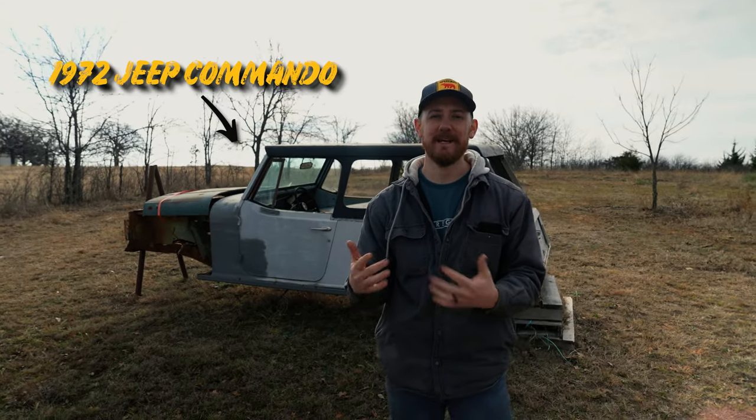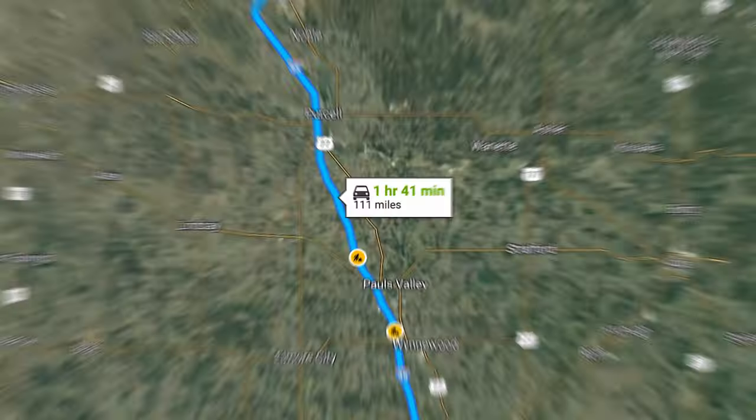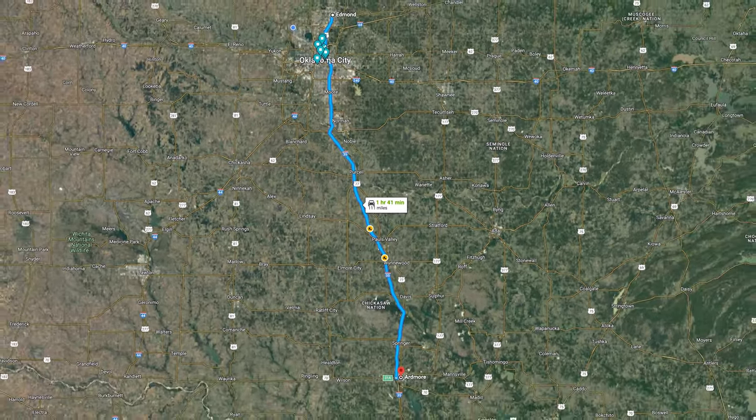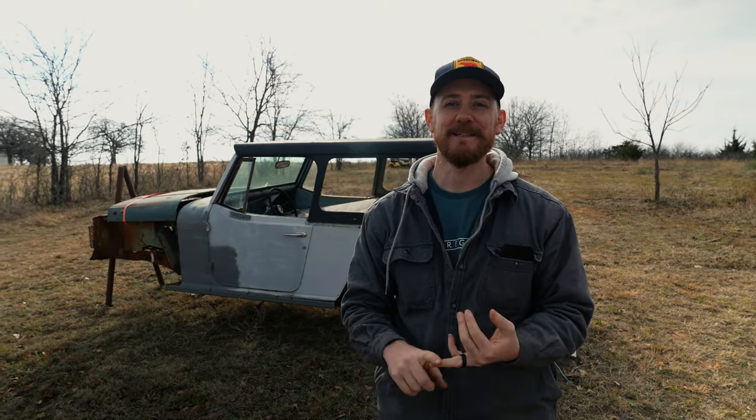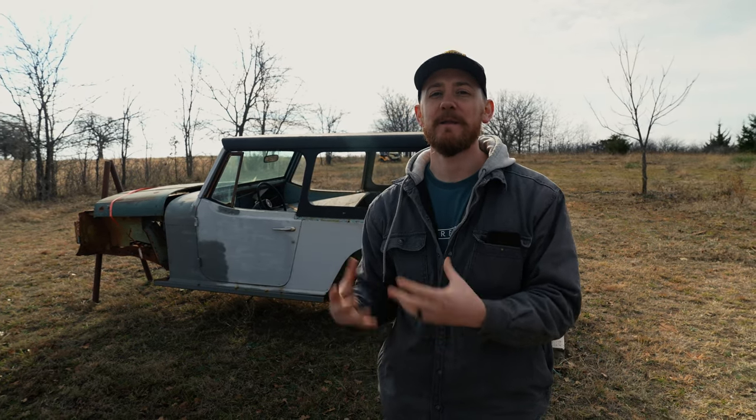So behind me I've got the 1972 Jeep Commando — the exact one I'm going to be using for the Bullnose Project — but we've got to figure out how to get it from this field in southern Oklahoma all the way back to Oklahoma City. As you can see, no axles, no way to move it. I don't have access to a forklift, there's no tractor, there's no easy way for me to pick this thing up other than a bunch of people, and right now it's just me and my brother here today to move this thing.